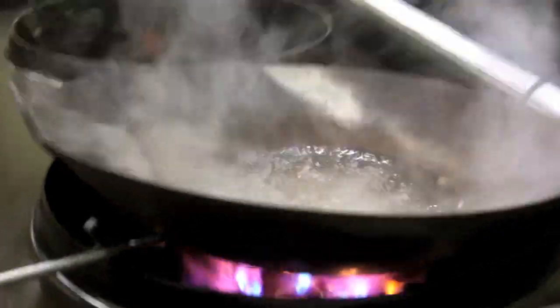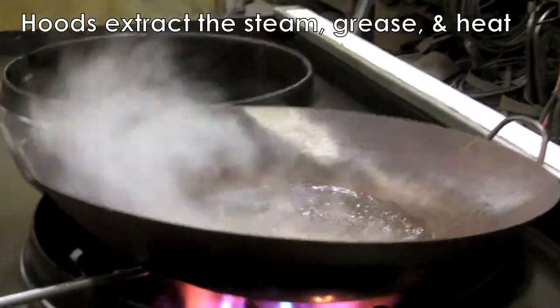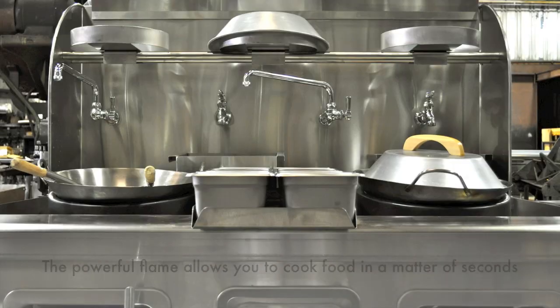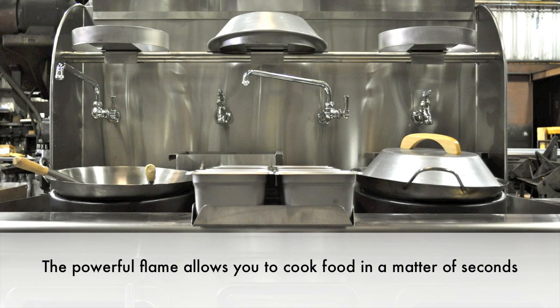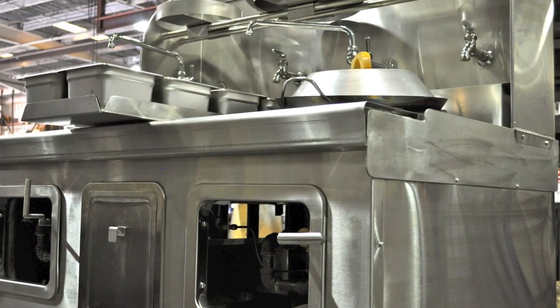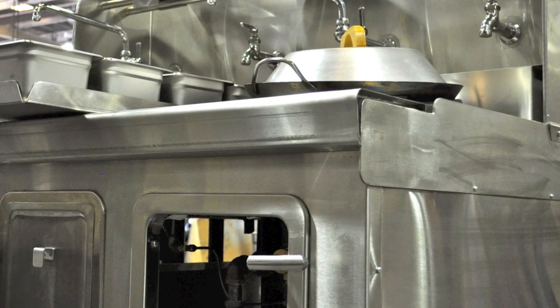In the restaurant they always have a hood over the stove to suck up all the steam. A powerful flame allows you to cook food in a matter of seconds. There you have it — the power behind the wok burner.